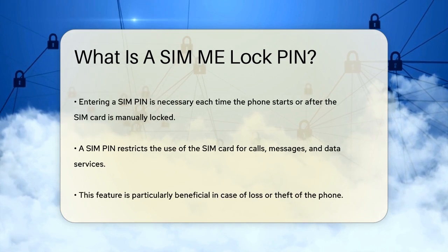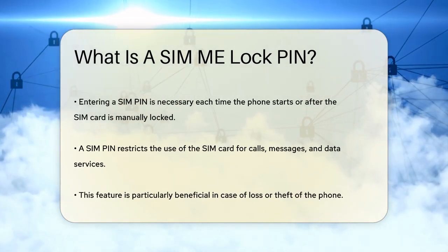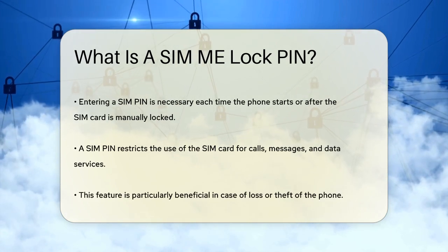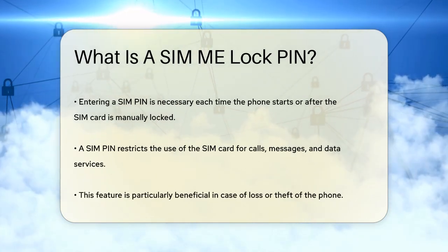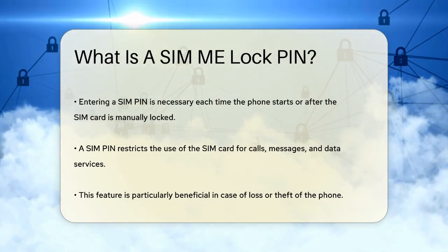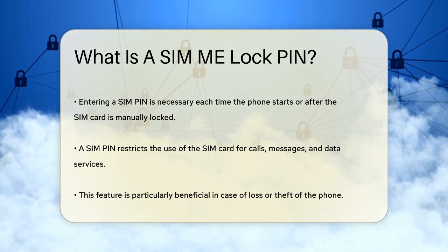When you set up a SIM PIN, it ensures that only someone with the correct code can use your SIM card to make calls, send messages, or access data services. This is particularly useful if your phone is lost or stolen, as it prevents the person who finds it from using your SIM card without your permission.